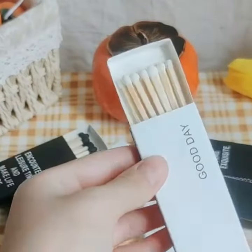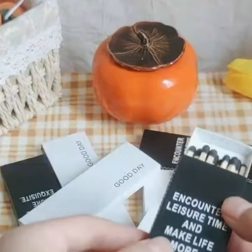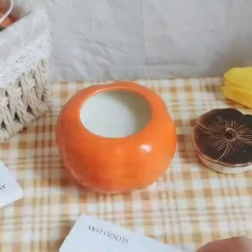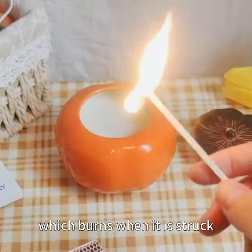White matches — there are usually nine to ten sticks in a box. Black matches have a phosphorus strip on the side of the match, which burns when it is struck.